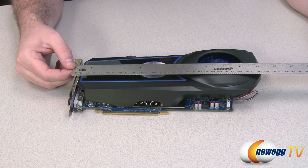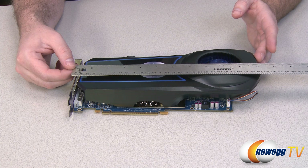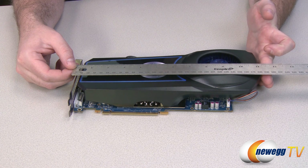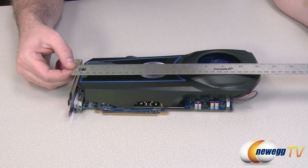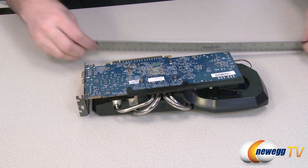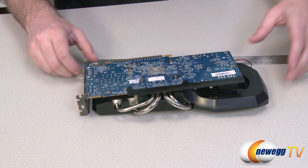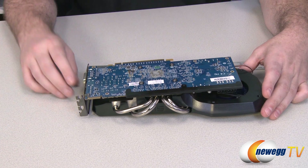Let me do a quick measurement to give a better idea of card length for case fitment. The official spec on our website says 11.69 inches. Measuring from the bracket, I'm showing it slightly shorter — I'd put it at about 11.25 inches to the end of the cooler. Give yourself at least 11.5 inches of internal case space. The PCB itself measures just over 9.5 inches, so the cooler adds significant bulk.